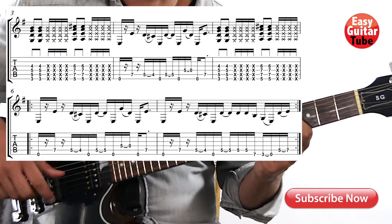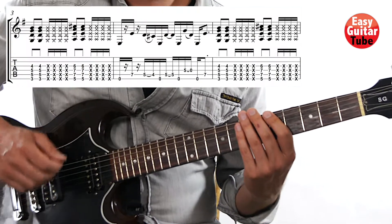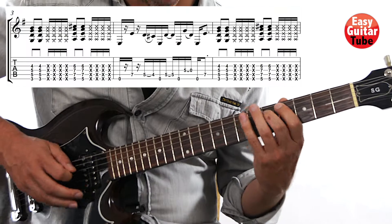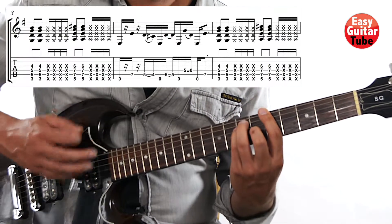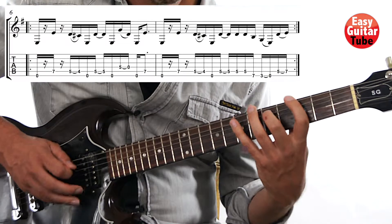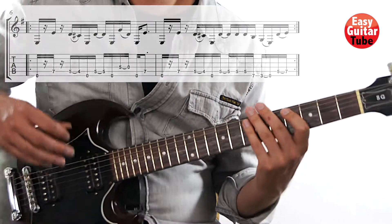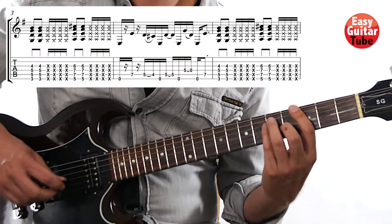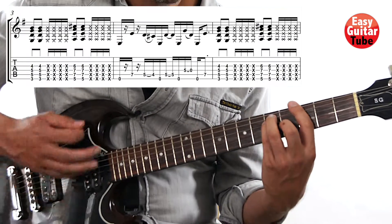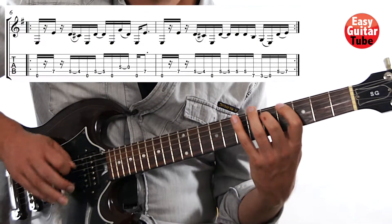So now let's try to play together the whole chorus. It's measures 3, 4, 5, 6, 7, 6, 7. One, two, three, and... One, two, three, and... Nice! Let's try one more time, a little bit faster now. One, two, three, and... One, two, three, and...